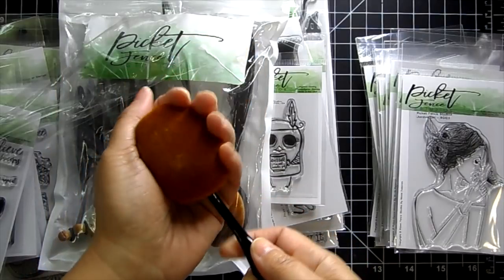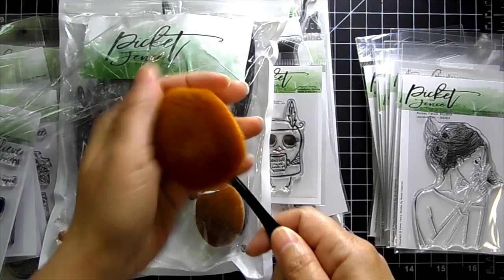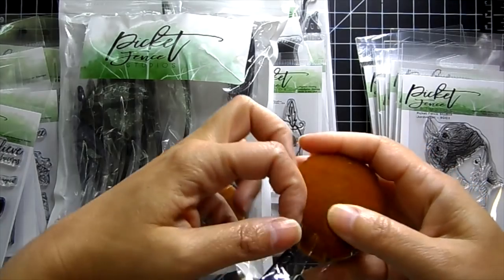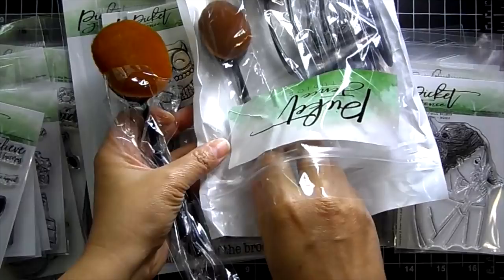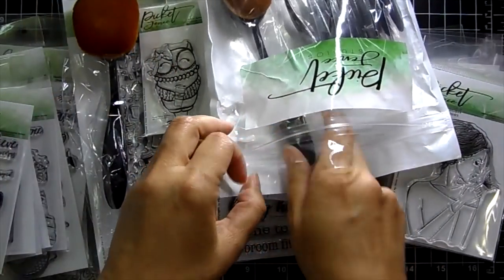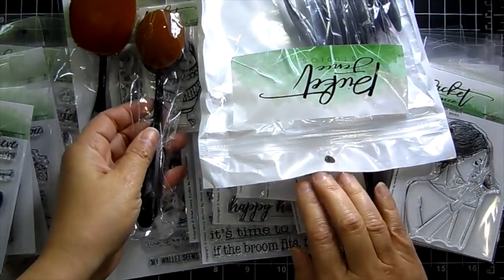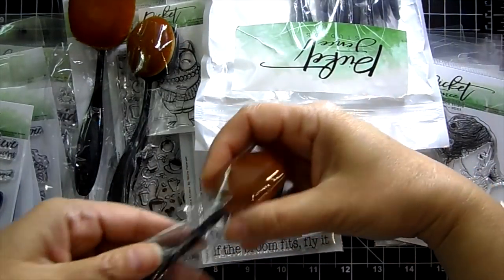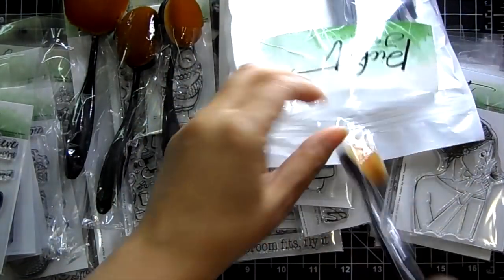You can wash these with soap and water — they are for use with water-based inks. There are different sizes. The big ones are really good to use to get a lot of color onto your paper. Look at the different sizes — oh, it's so soft. You're going to love these brushes.